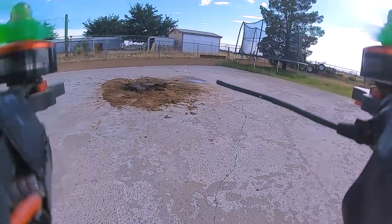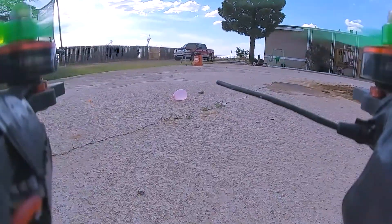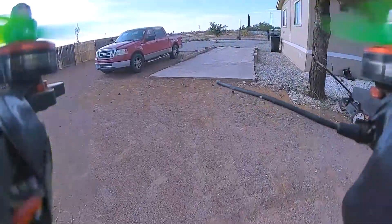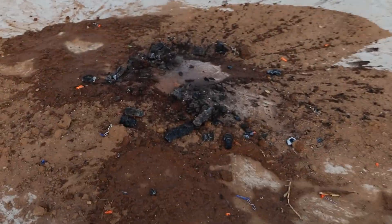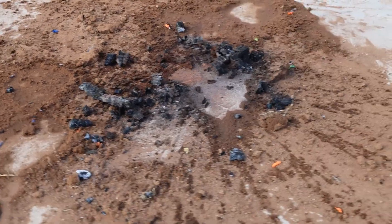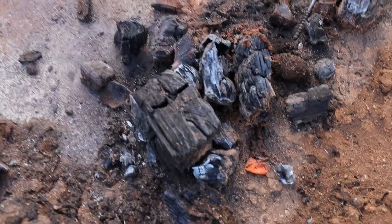That took 16 water balloons to get this fire out. We just have one water balloon that didn't pop. Mission accomplished, let's go home and celebrate! All right guys, we did it — we finally put this fire out, check it out. This is the aftermath of a controlled fire. I was able to hit it with the water balloon right there — all the leftover ashes, everything's put out, there's no smoke.